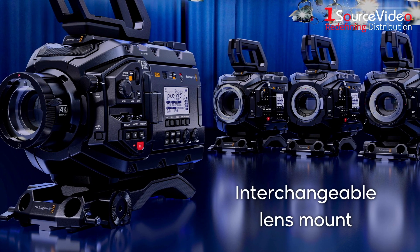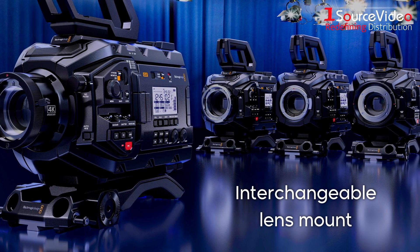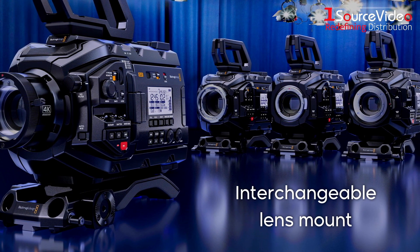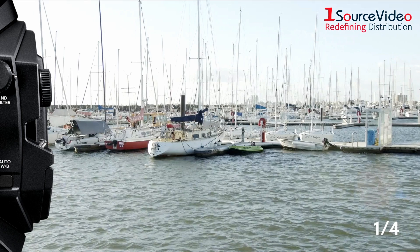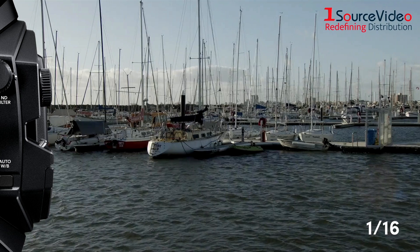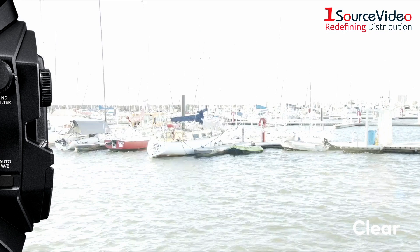An interchangeable lens mount lets you easily swap the included B4 lens mount for an EF, PL, or even F mount. High-quality neutral density filters quickly reduce the amount of light entering the camera, giving you the power to adjust the aperture and shutter angle in any situation.